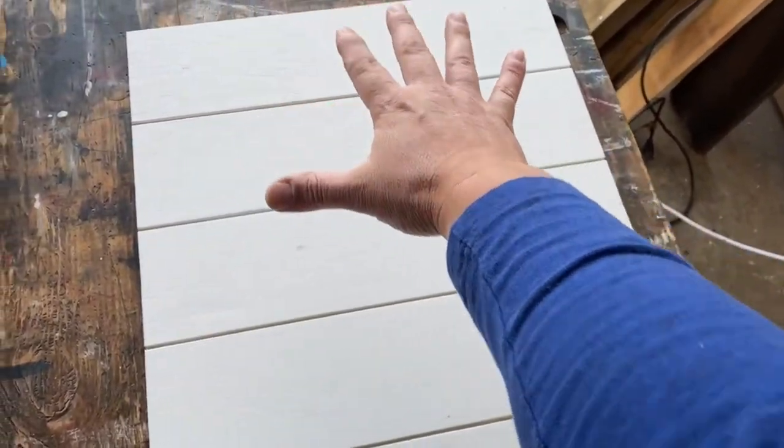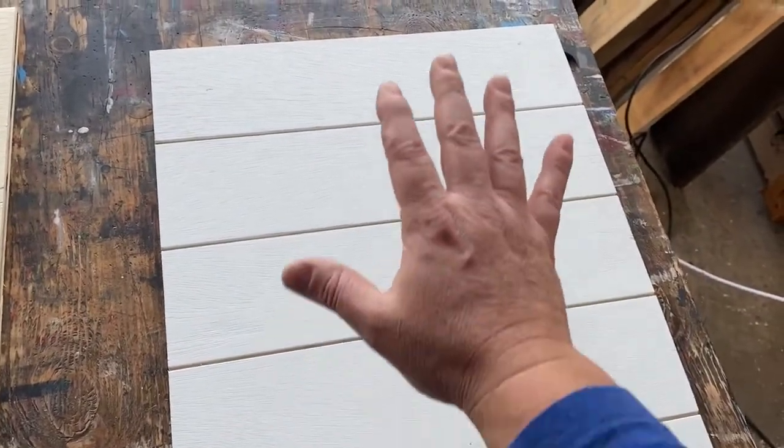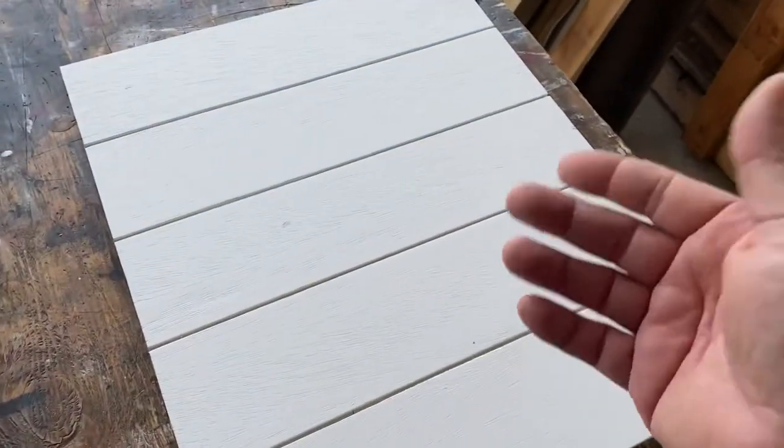It is super easy. Okay, so ultimately we want this — this will be the finished product. This looks really cool. We're gonna put a frame around this, do some lettering on it, and it looks like a little isolated piece of shiplap. This is really cool and we're gonna make it out of this — just a half inch piece of plywood. We're gonna take this and make it look BAM like that.